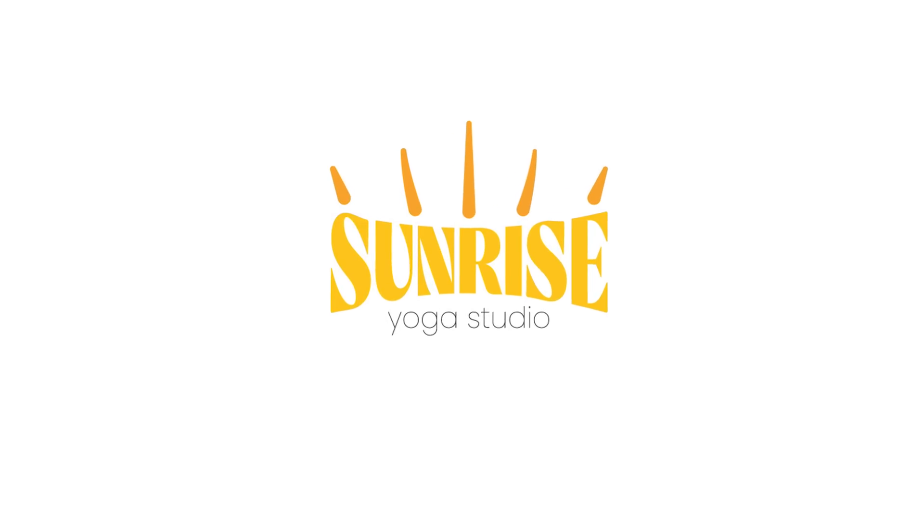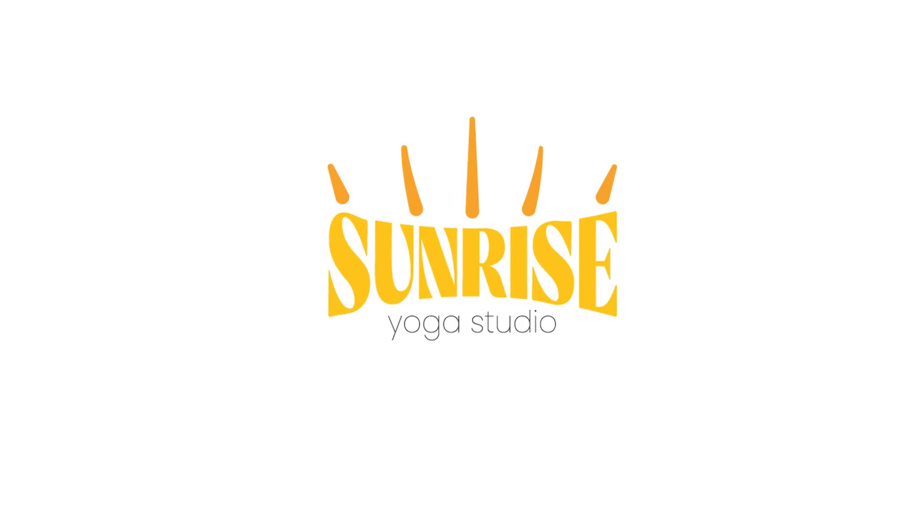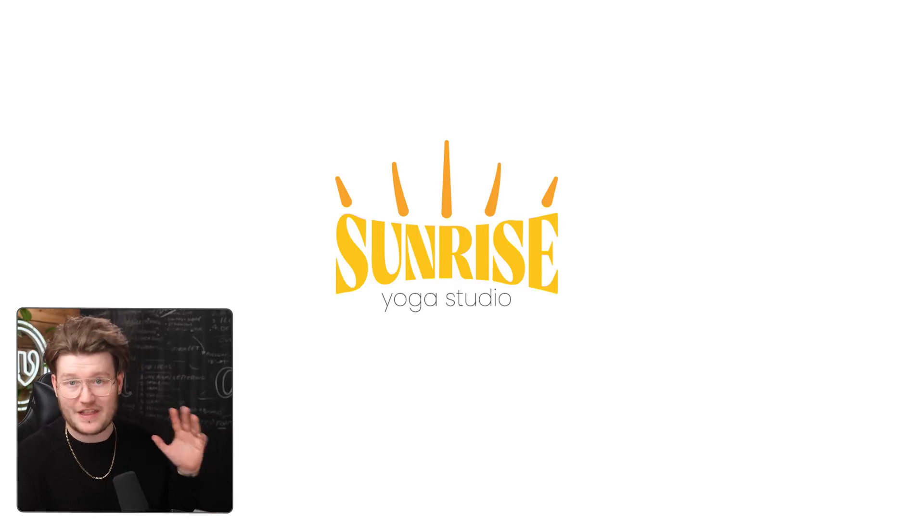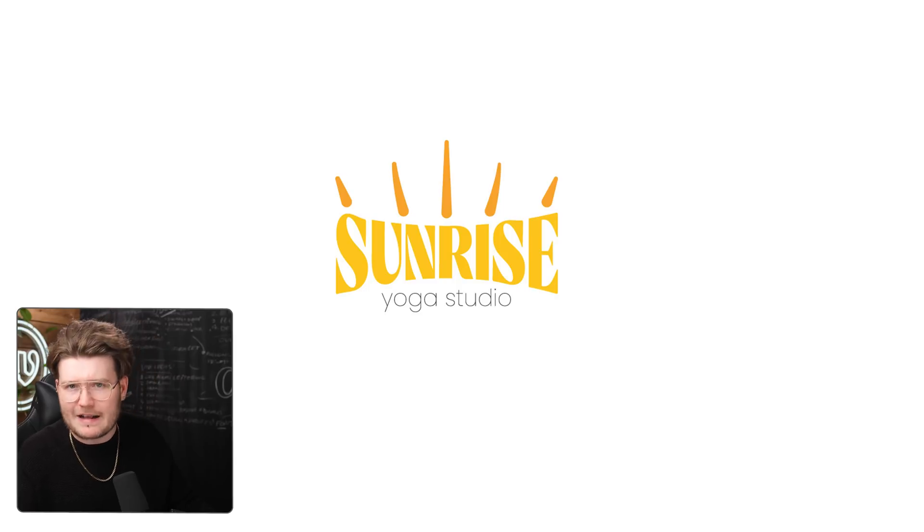The second logo is this Sunrise Yoga Studio. I saw this and thought the concept is there, I like the idea, but the execution isn't. Keeping in line with today's handmade feeling, I would go ahead and make this even more handmade. The problems with this design are: it looks like you've just used a font and squished it, the sunrays kind of look like hair gel from the 90s, and you've got three different colors — it's not really an icon you want to use. So I'm going to go ahead and quickly draw up Sunrise on my iPad, make it more fun and playful so it doesn't look corporate.